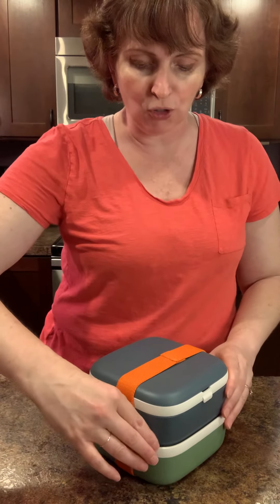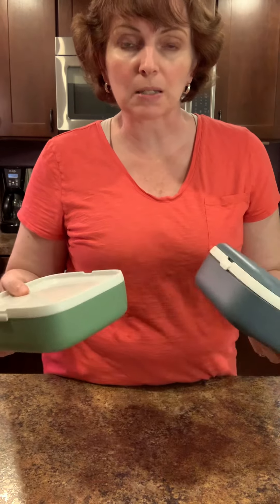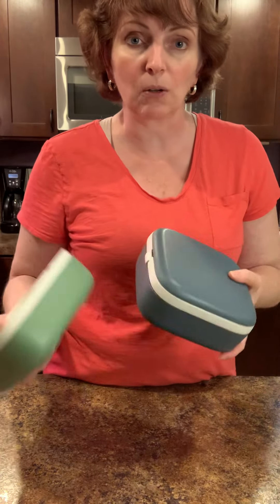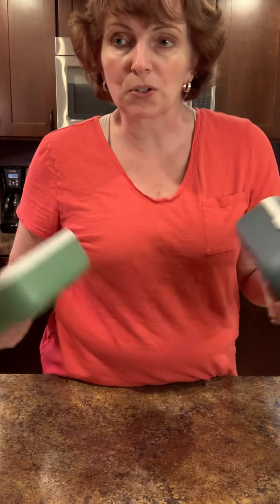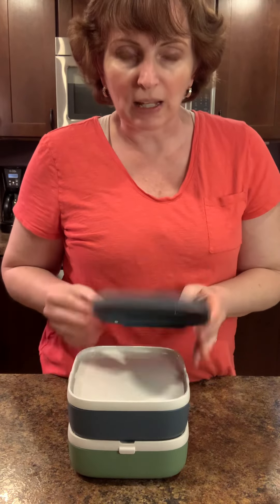Have you heard about the really fun bento lunch boxes? These are so great because they're portable and easy to carry. They usually have a really nice elastic cover, and what I like about them is that you can mix and match. Maybe I'm going to be gone for five or six hours and I only want a smaller lunch — I just take one. Maybe I'm going to be gone for 12 hours and I need more food — you can take two. So lots of great options.